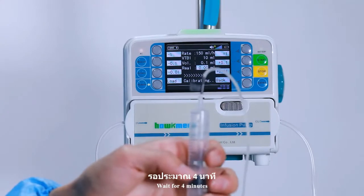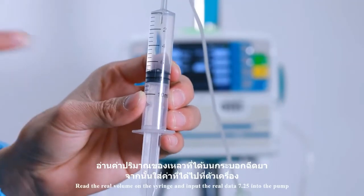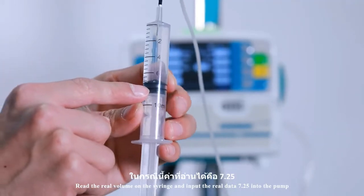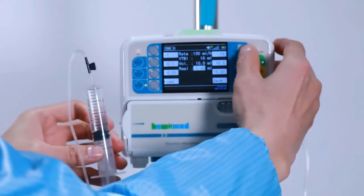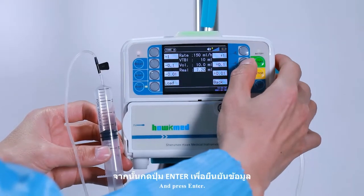Wait for 4 minutes. Read the real volume on the syringe and input the real data — 7.25 — into the pump. And press enter.